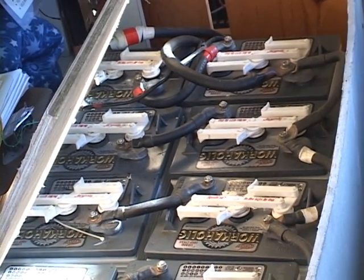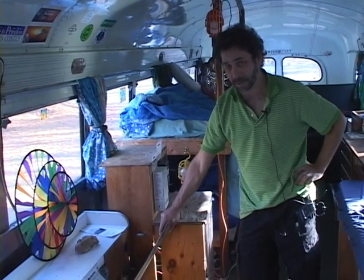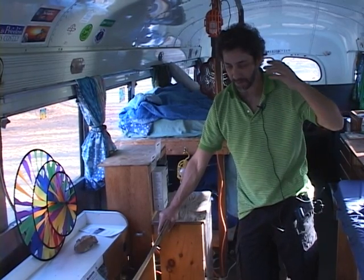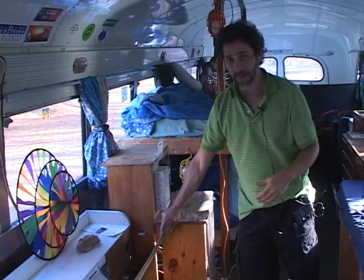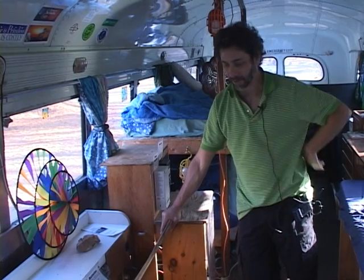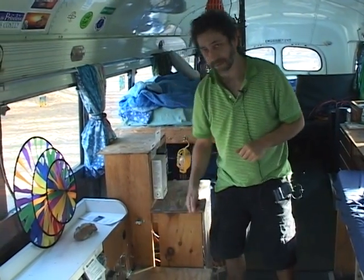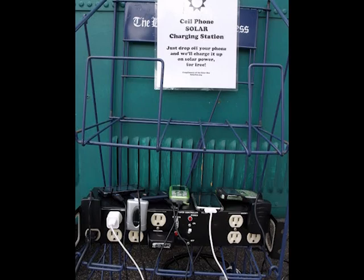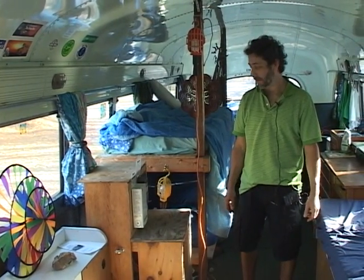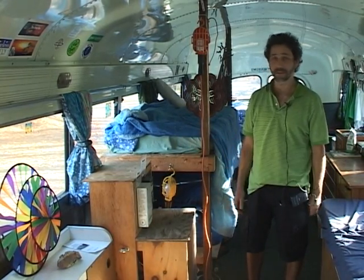The batteries we use on the bus are 6-volt batteries called golf cart batteries, because they're typically used in electric golf carts. They work really well with solar energy systems because they can take a deep cycle — meaning you can take out up to 80 percent of the energy they store on a regular basis without shortening their lifetime. We can run 12-volt appliances, and the inverter takes the energy from the batteries and converts it into regular 120-volt AC power, so we can plug in stage speakers, amplifiers, movie projectors, or whatever.